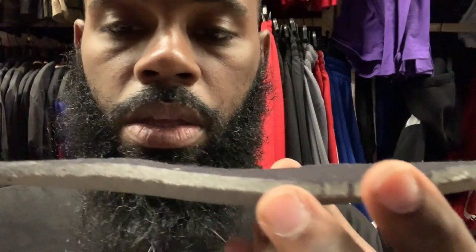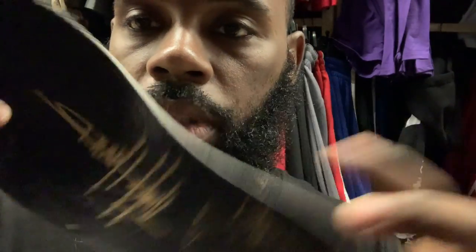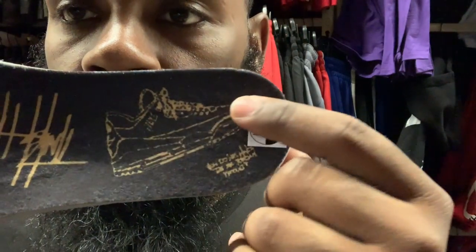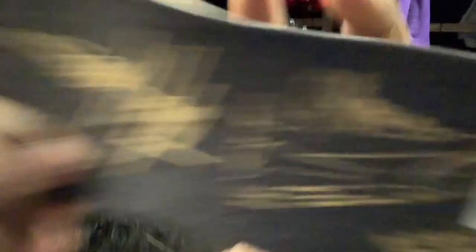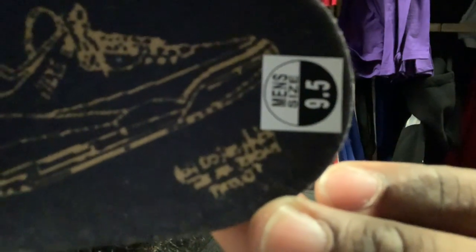This insole is pretty thick. On the inside you have the Tinker Hatfield signature once more, and then flipping it back up you have another Jordan 3 sketch model — it's honestly hard to read what it says right there. I'm not going to front man.